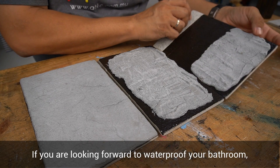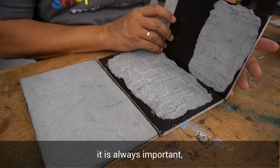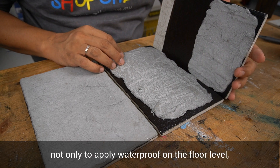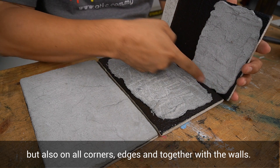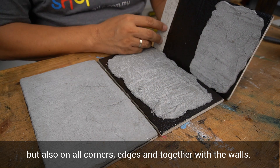If you are looking to waterproof your bathroom, it is always important not only to apply waterproofing on the floor level, but also on all corners, edges, and together with the walls.